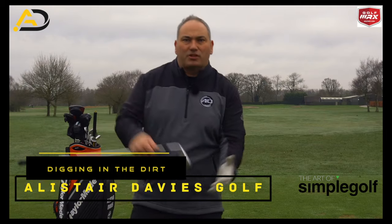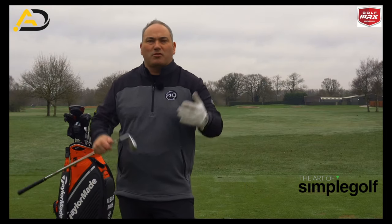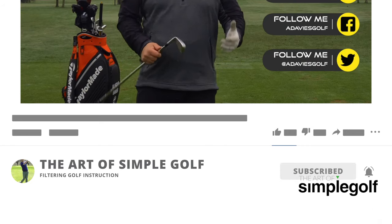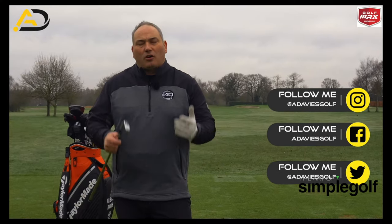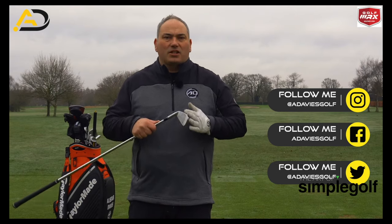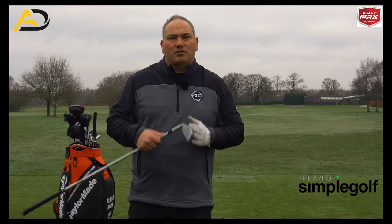Today's video is all about compression — how we can get that correct strike, that compression, trap the ball as some people call it. How we can get that purest strike on the golf ball with a little sequence on the practice area that's going to make a difference to your ball striking straight away.